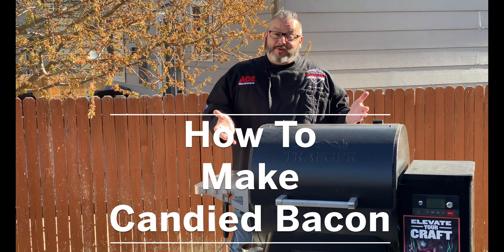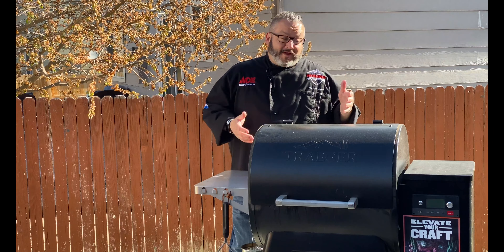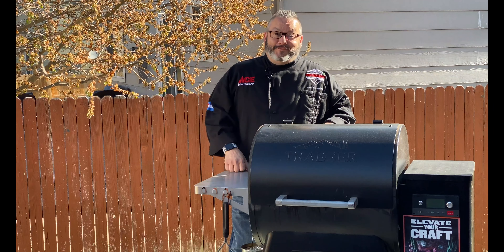Hey guys, it's Chef Jason. We asked you what you wanted to learn how to cook on the Traeger and you chose candied bacon. So it's time to fire up the grill and let's get cooking.